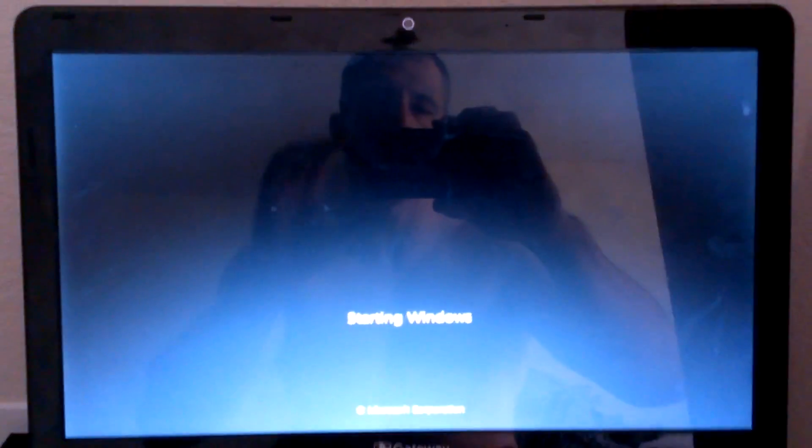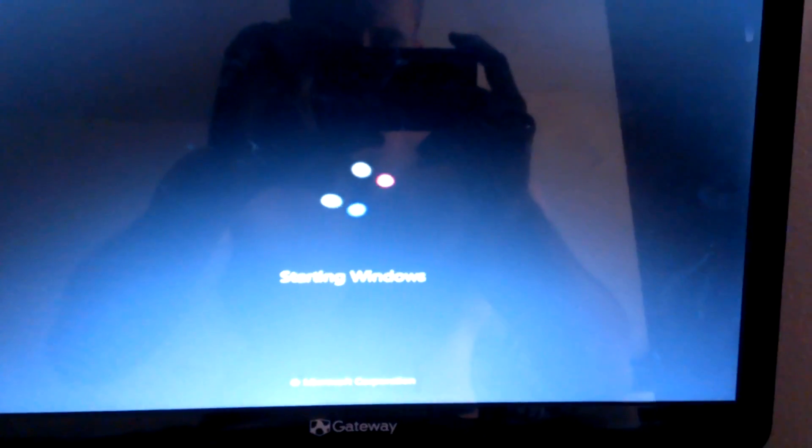Let's go ahead and hit Restart to make sure everything went well — and everything went well. I hope you enjoyed this video and I hope this helps people restore their system after installing Ubuntu.